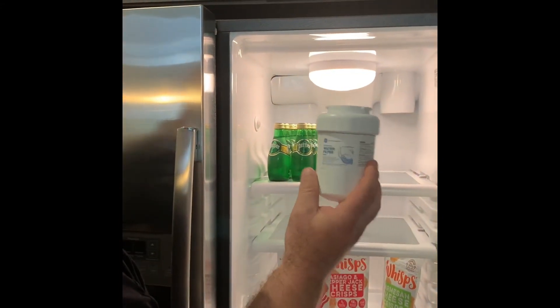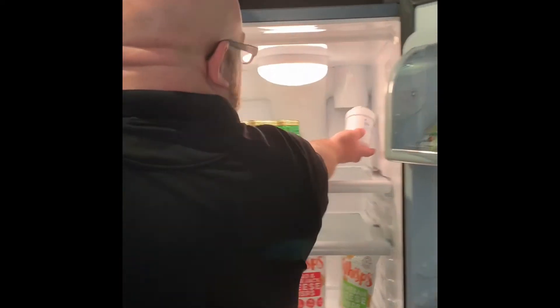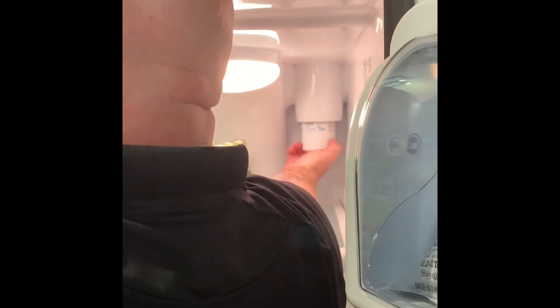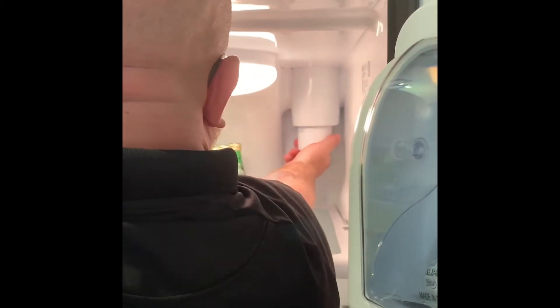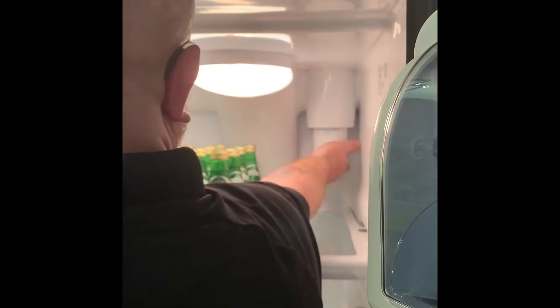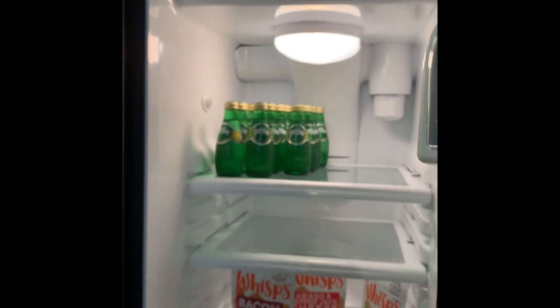They're roughly the same price and they install and uninstall the same way. You're just going to take the new filter, put it back in, turn it until you hit the grooves, and you'll feel it tighten up. Turn it until you can't turn it anymore.